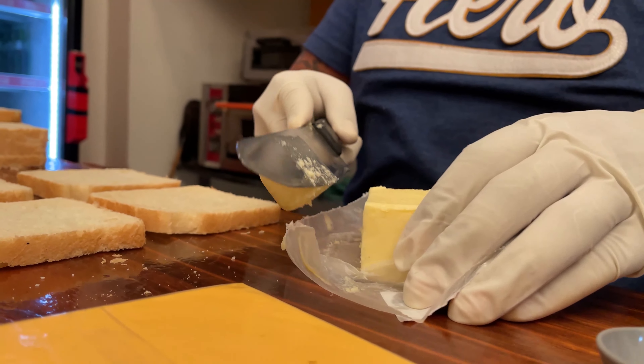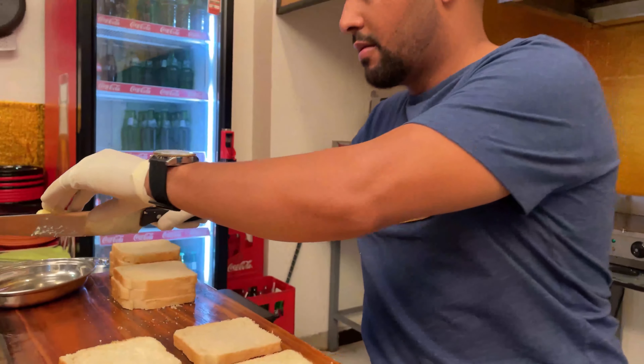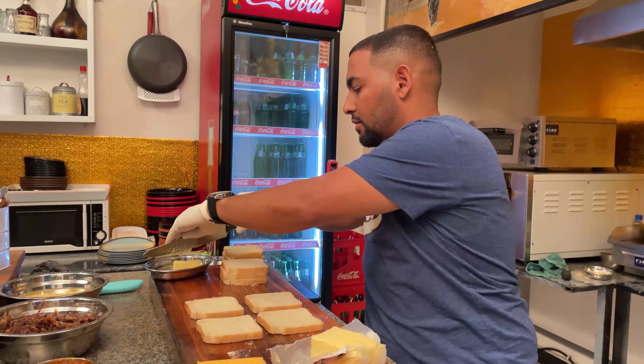It is about 30 grams. This is the slice of bread.